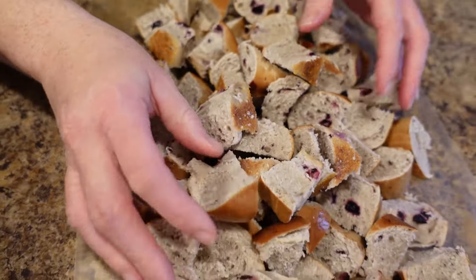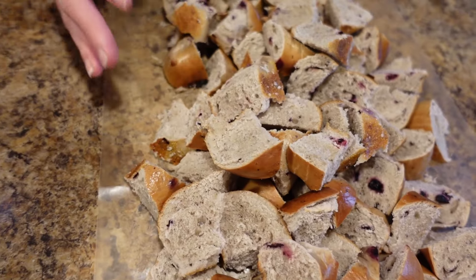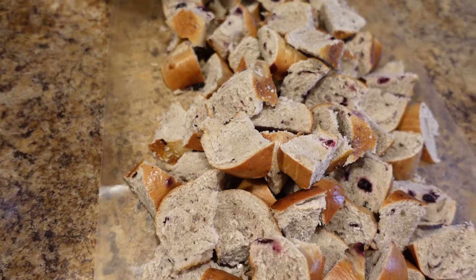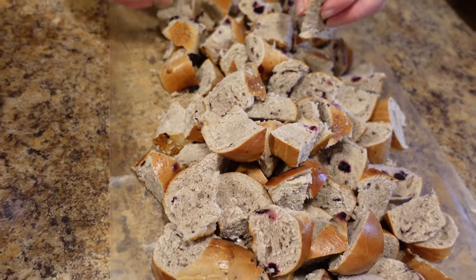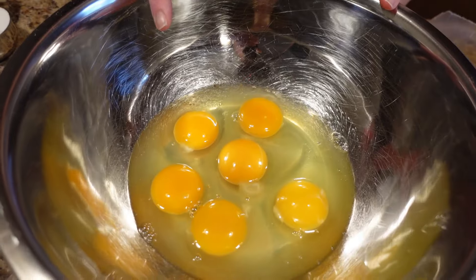I just cut them into chunks — just good chunks. It doesn't matter how big, just good chunks. You don't want them humongous but you don't want them tiny either. You want to have a good chew to it, because if you cut the crust down too much you will lose the chew of the bagel and then it won't be like bagel bread pudding.